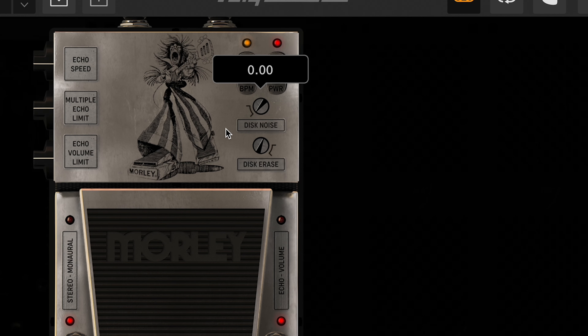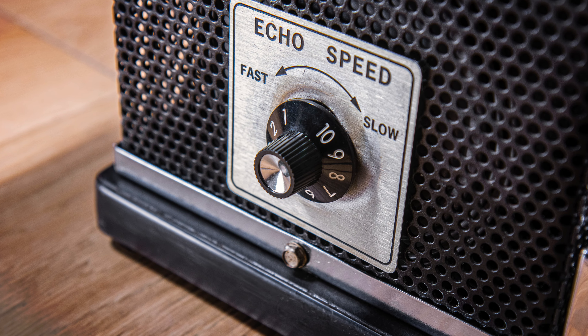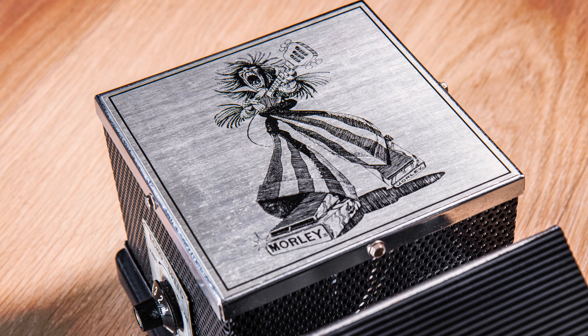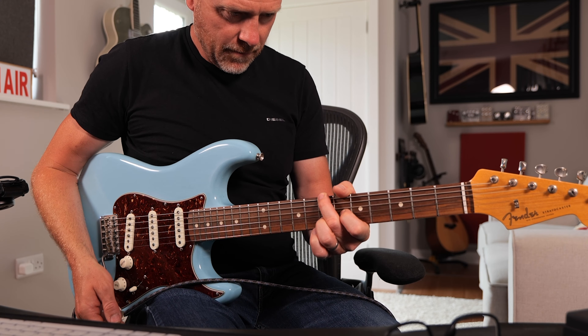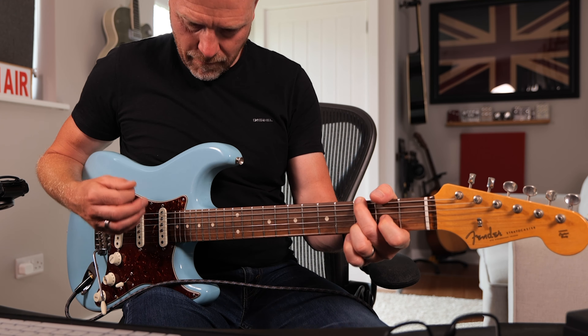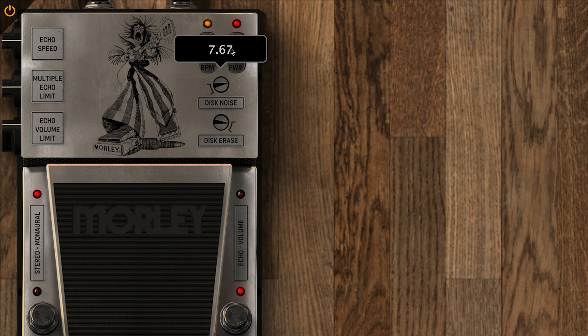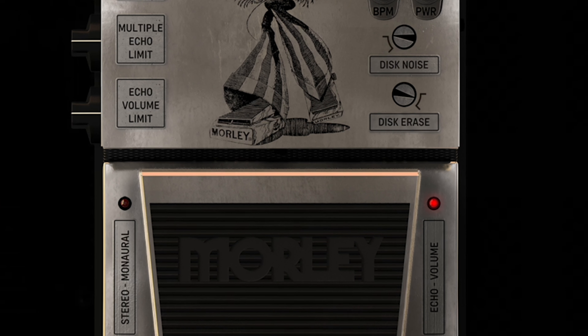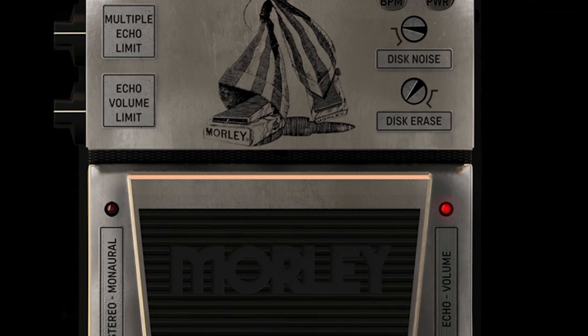With Morley's blessing, IK has added some further controls and features. First is a blend section called disc noise for the oil can rolling sound. Morley loved the sound and wanted to keep it for certain players that wanted to add a more vintage vibe. This control blends in the mechanical sound of the rolling oil can for a truly authentic sound. For more flexibility, IK has also introduced a new trim parameter called disc arrays, which regulates the efficiency of the arrays head, allowing you to dial in the residual printed delay much like a kind of feedback control.